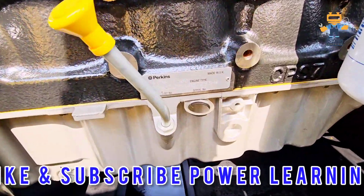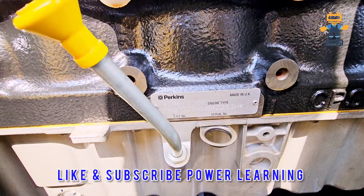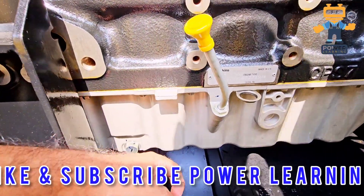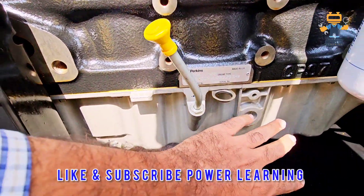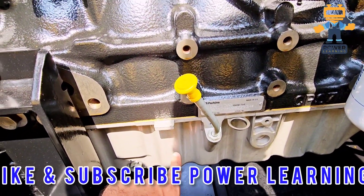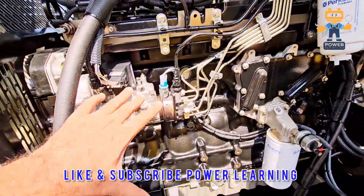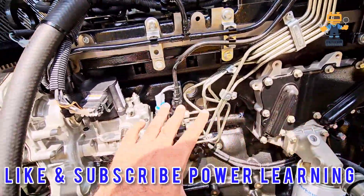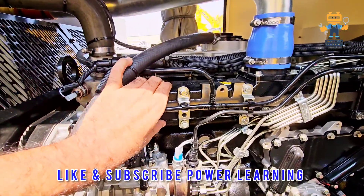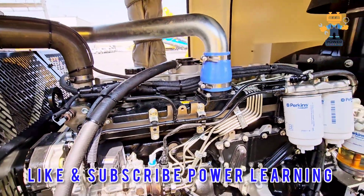In case you need to order parts, you have to share this number with your supplier — this nameplate located near the oil pan. The oil pan is where all the oil is stored, and the oil pump is installed inside. This is the engine block, where all the pistons are located inside.